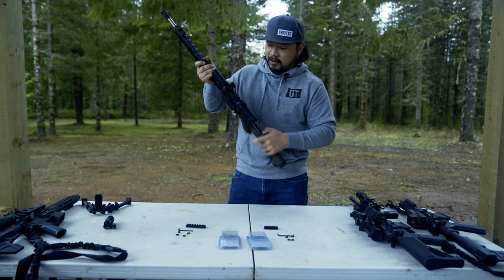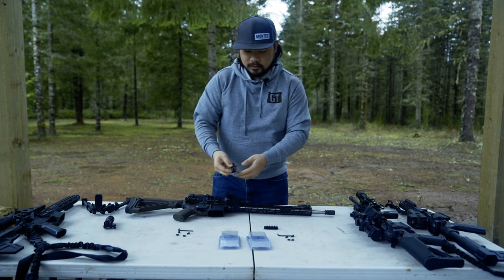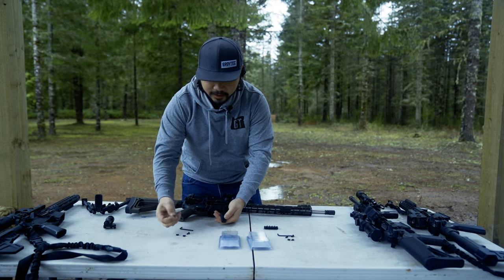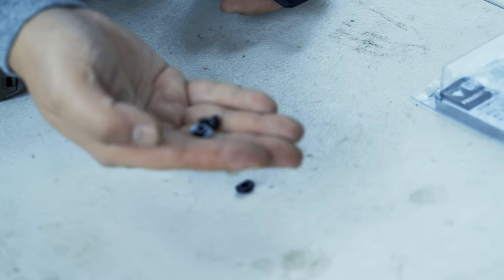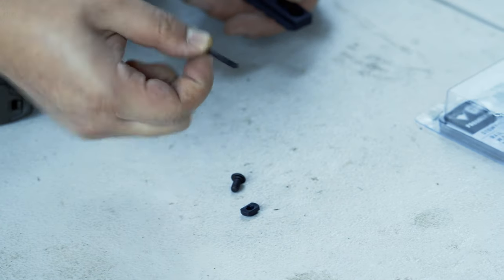First, we want to make sure that the firearm is unloaded. All of our rails will come with the needed hardware, which are going to be the screw and the M-LOK T-Nut, as well as a tool to install.